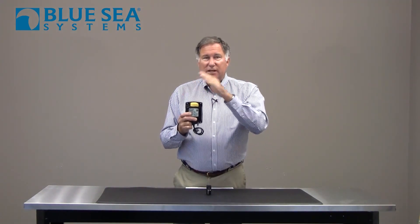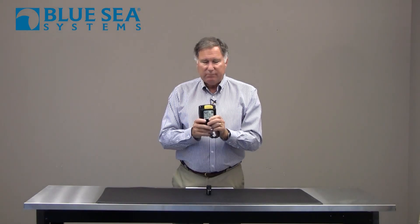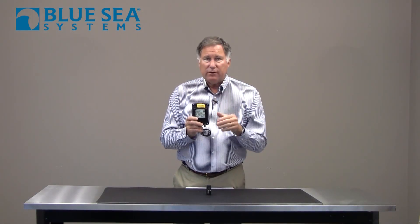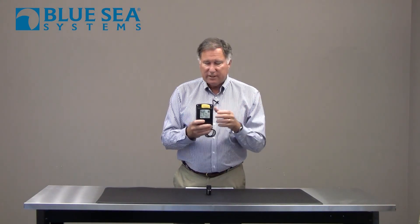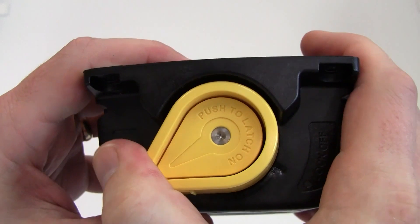Unlike a solenoid that's always got a big electromagnet going, this latches in either the on or off position. Now if you're on the boat and want to do some electrical work, and you're concerned that somebody might activate this accidentally, we can turn it to an off position and keep it off while you're working on the electrical system. Furthermore, you can manually latch it if you want to override its automatic features.